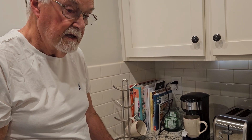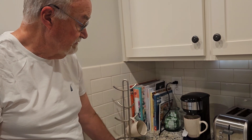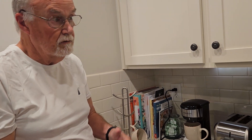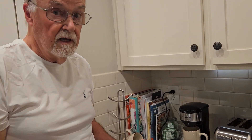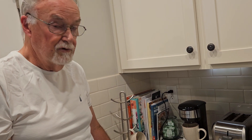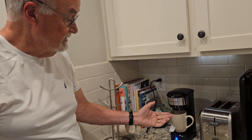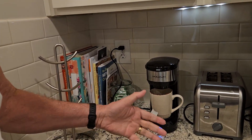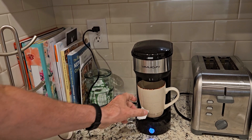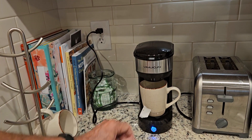There it goes — you can already hear it starting to brew, and it's fantastic. It's so convenient because, like I said, if you've got somebody in the household who drinks regular coffee or tea and you like decaf, this is a really easy way to do it. As you can see, the water is already heated up and it's already starting to brew.